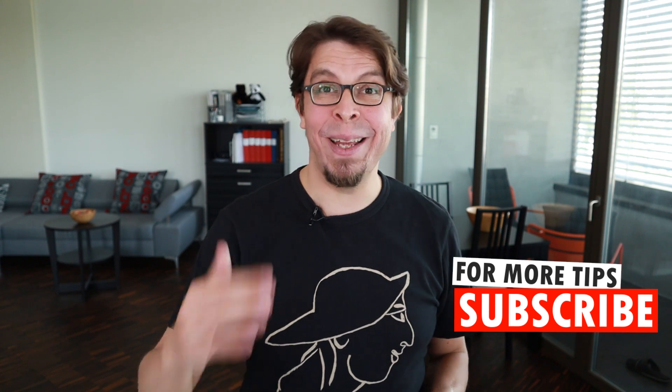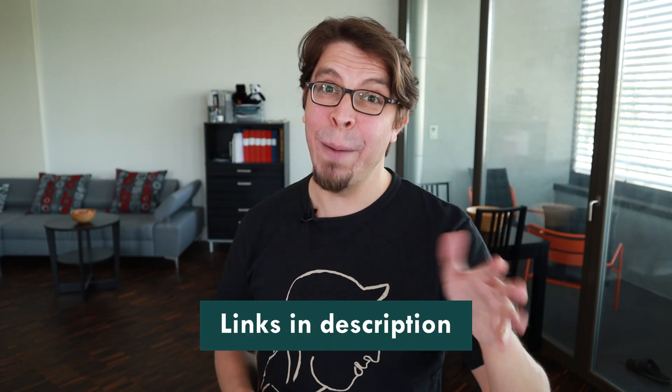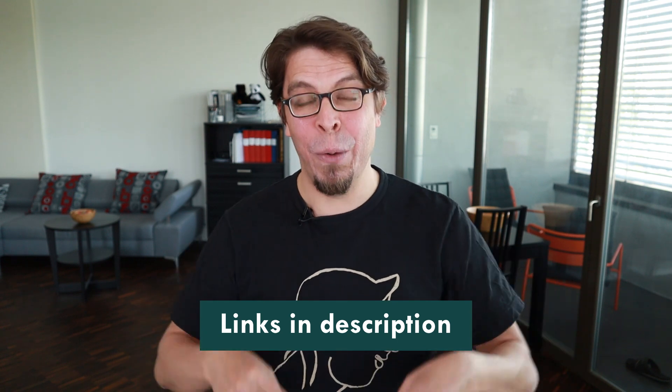Now let's move over to the cameras. For the camera pointed towards the stage, I'm just using my built-in laptop camera so that doesn't require any special configuration. However, I have also tried running this hybrid meeting with a real Canon M50 camera — it's a little more complicated but it may be worth it because the quality is outstanding. If you want to see my video about how to set up the Canon M50 as a webcam, have a look at the links in the description below.